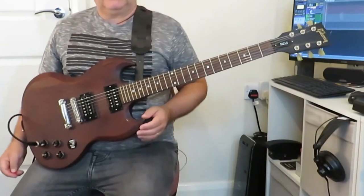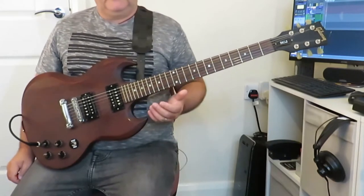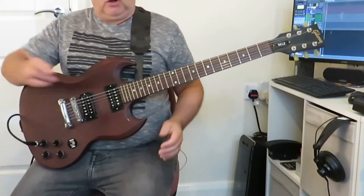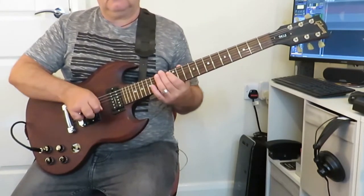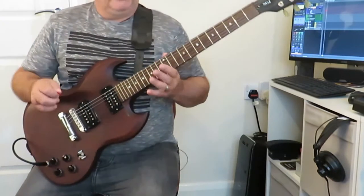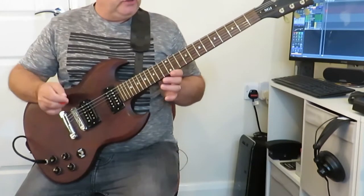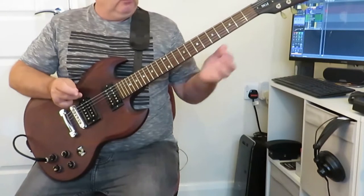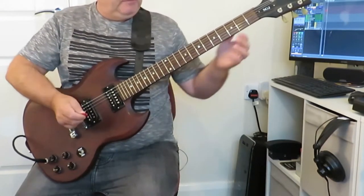As I said, one advantage to this technique is that we can just leave the guitar in standard tuning, which is what I've got here. So we don't need to tune to an open slide tuning such as open E or open G. The big disadvantage really is that we can only use this technique in G major.